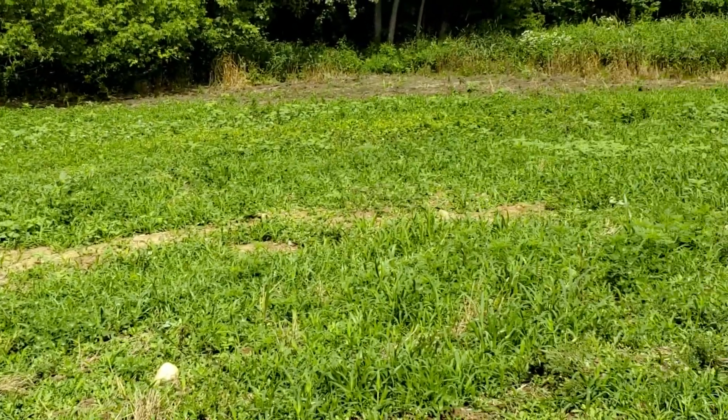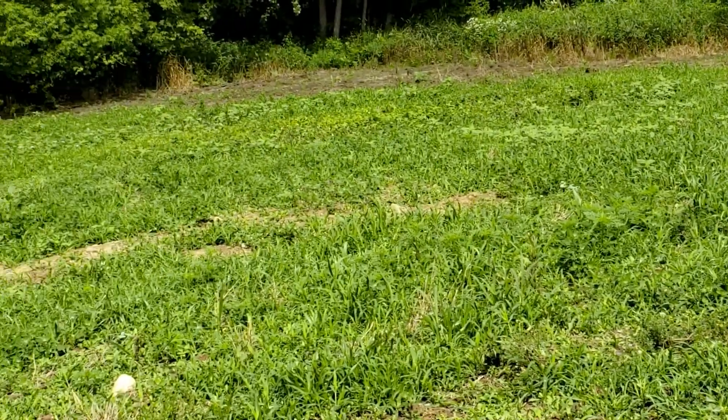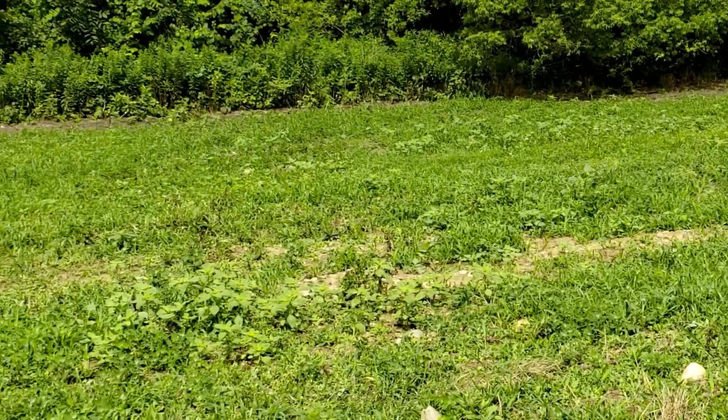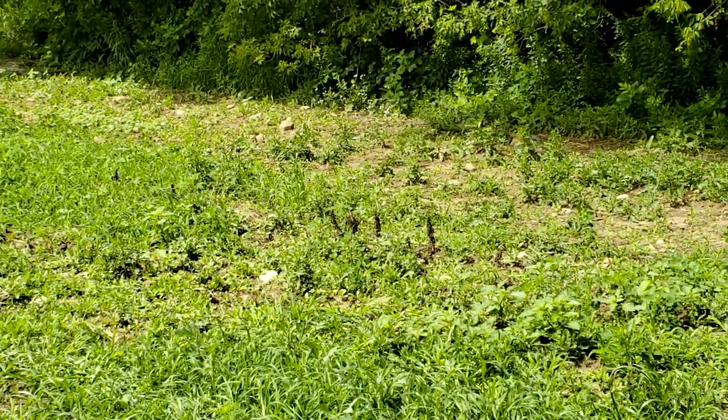This plot has been a thorn in our side. We have just struggled to get this weed free. We did it about a month ago, the rain got us. We sprayed it pretty good and just came out today and sprayed it again.